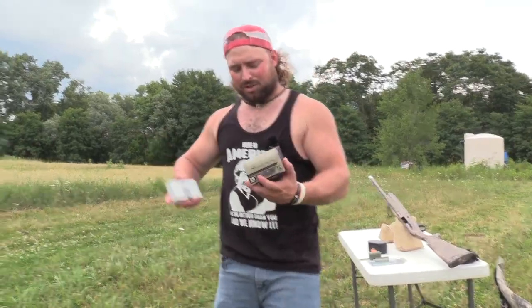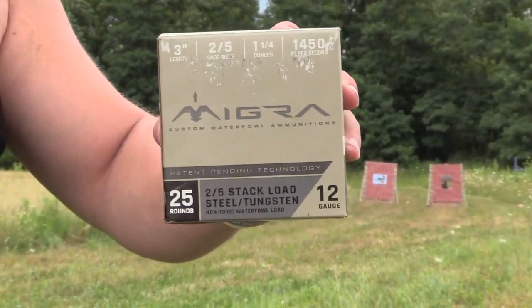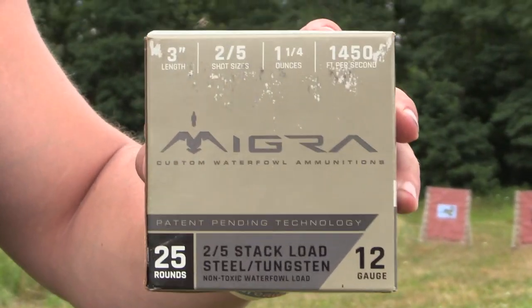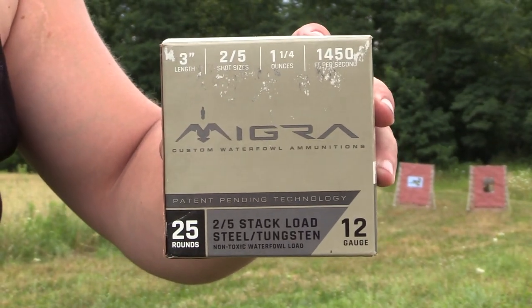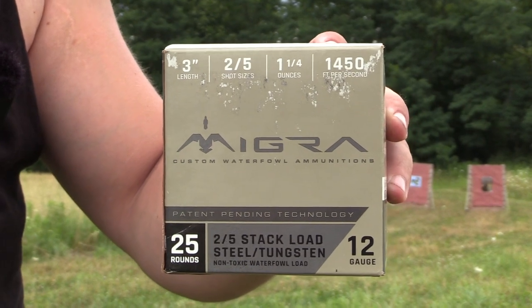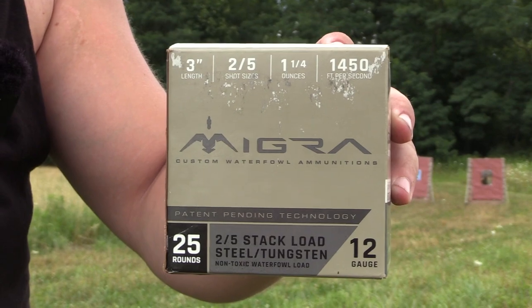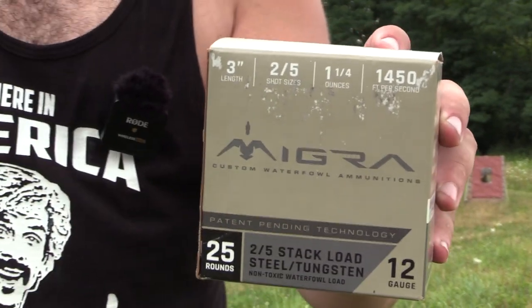Everyone has their preference. Enough about that — it looks cool, and we're going to get moving. Now the loads we're going to shoot: it's actually a steel and tungsten blend for waterfowl. This is a really good load — this mercs geese and ducks. This is a three-inch Migra, the steel tungsten stack — it's two over fives: two-shot steel and five-shot TSS. Ounce and a quarter, 1450 feet per second.